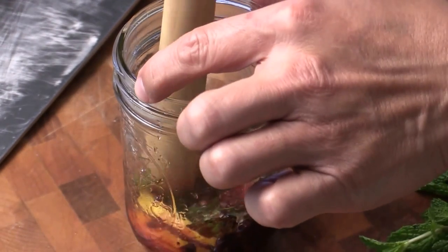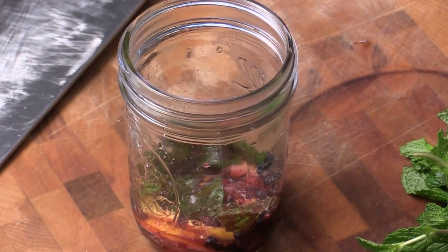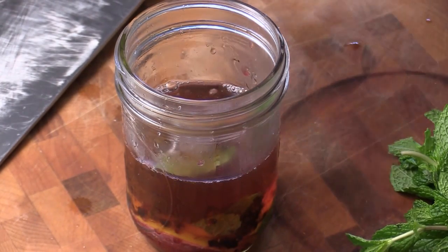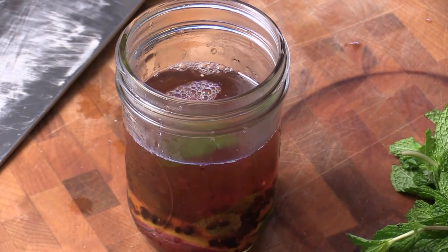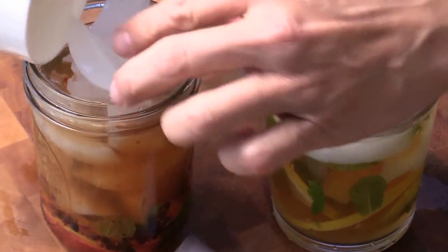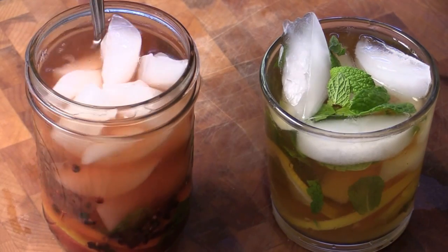Smells so refreshing — I can smell the mint and the lemon, everything else. Now it's done, like making mojito. Now we're just going to pour in the tea. The tea is still pretty warm and we're going to save some room for the ice. We're going to put the ice in and give them a quick stir.